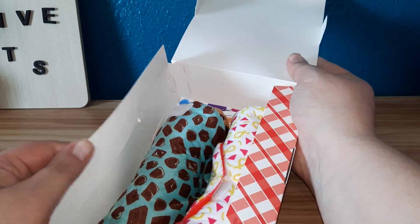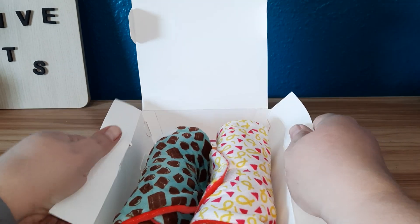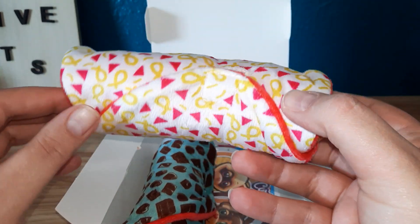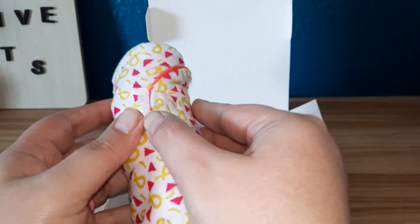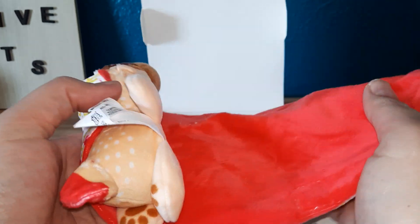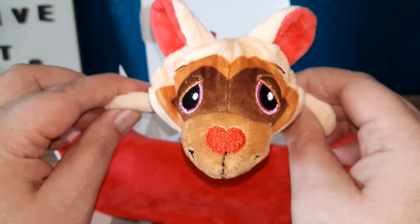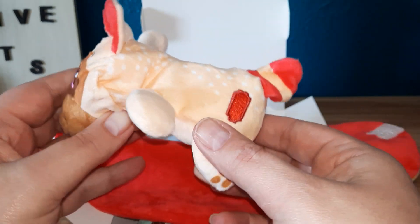Here they are! Oh my goodness. Let's pull out the first one. He's all wrapped up, so let's unwrap it. Oh my goodness, so cute! Oh, he's so cute.